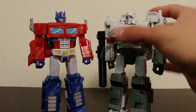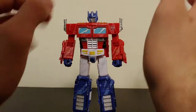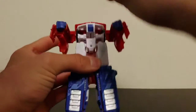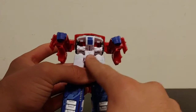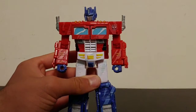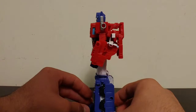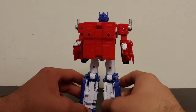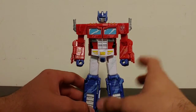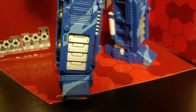Siege Megatron will be my next review. Do I recommend Siege Prime? That would be an understatement — I love this figure, this is a great figure. The only drawback, literally the only thing I have negative against this figure, is that transformation hinge — it's held on that one pin and those two pieces of plastic, and that scares me a little. But I think you'll be fine as long as you're gentle with it. Overall this is just a fantastic figure. Yes, he has a little bit of kibble on his back and on his arms, but it's so minimal I'm really willing to overlook it. It's just an amazing figure — it looks amazing, it looks cool.